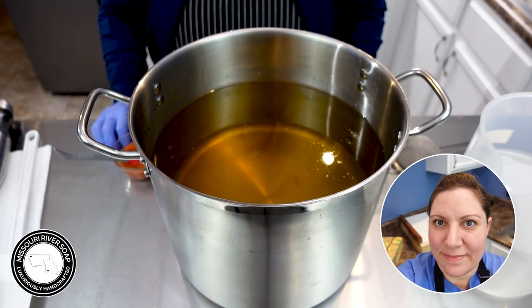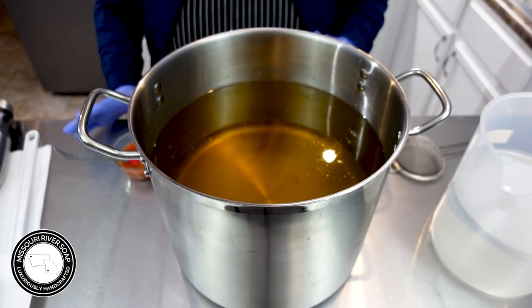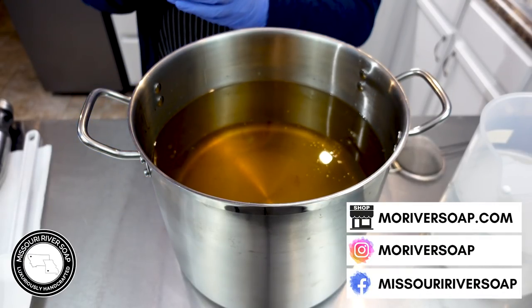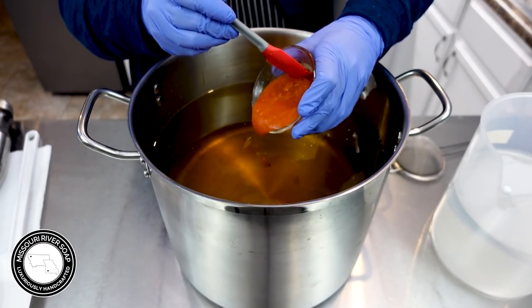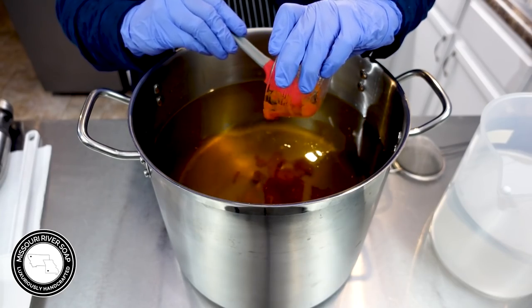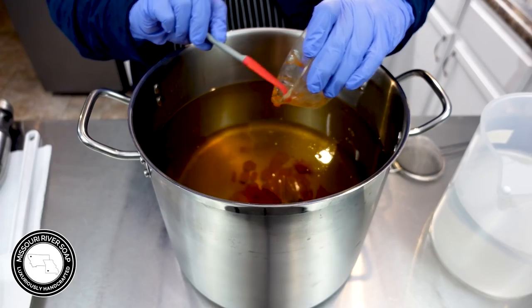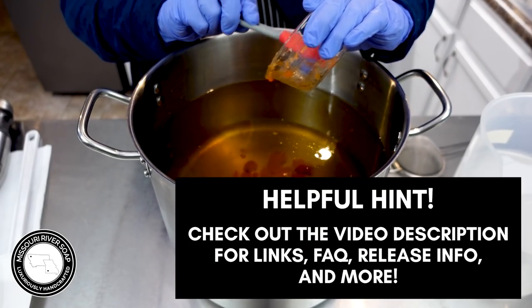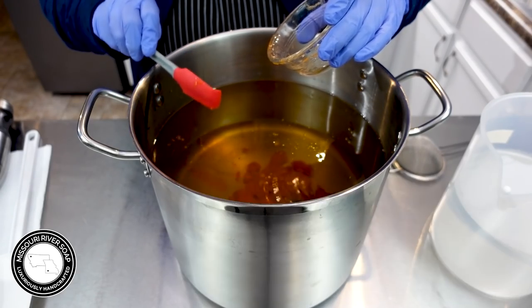Hi everyone, I'm Holly and today I'm making our calendula carrot double milk soap. The first thing I do is add in the carrot — this is just baby food pureed. I do buy organic but it's such a nice fine puree, I love it. It works really well and blends in super nice. It's just carrots.